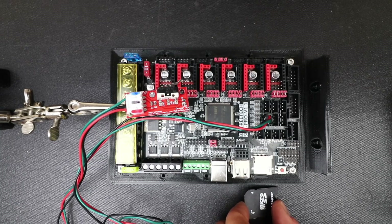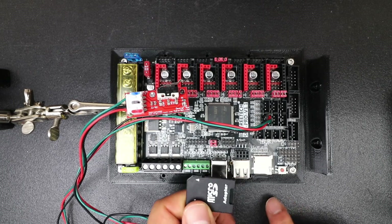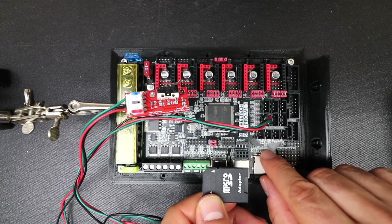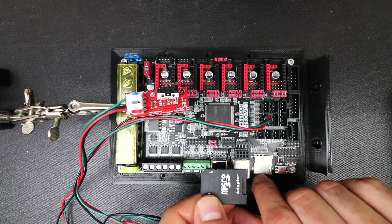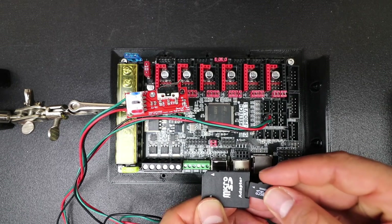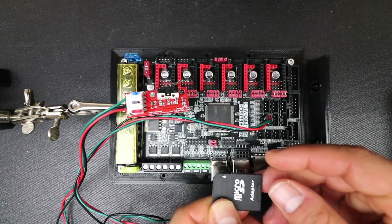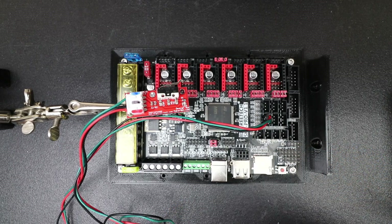Now in order to load the actual firmware on this board, we need a micro SD adapter. We're going to remove our TF drive and place it in the micro SD adapter, then plug that into the computer and you're going to hear a beep.